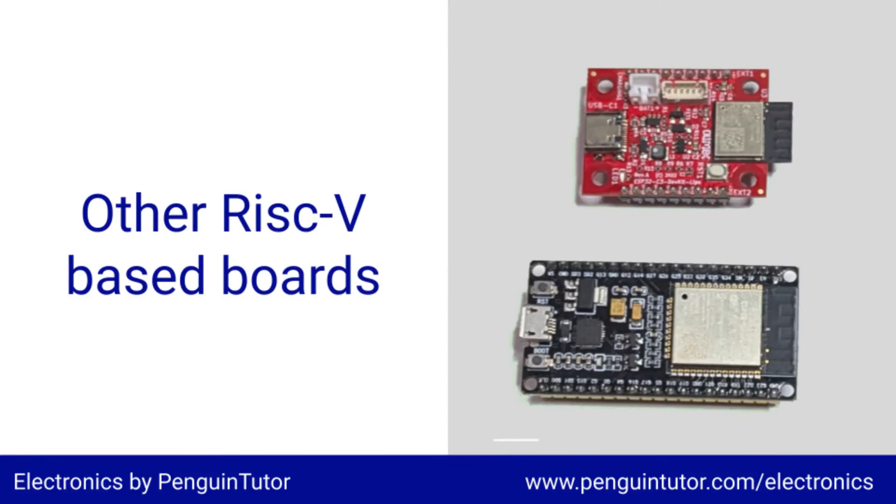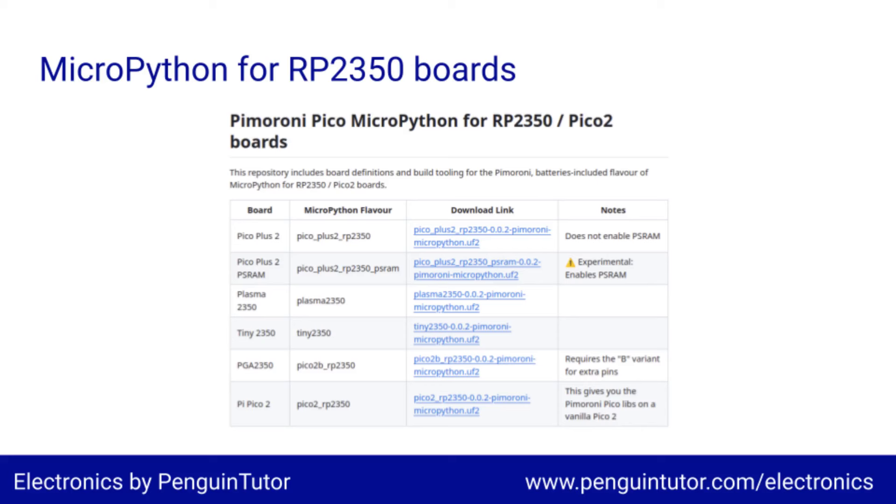This isn't the first RISC-V board that I've got. I've already got two ESP32C3 development kits, but they are only a single core and have much less memory than the RP2350. They do include wireless networking, which we're going to have to wait a while longer for with the Pico 2W.